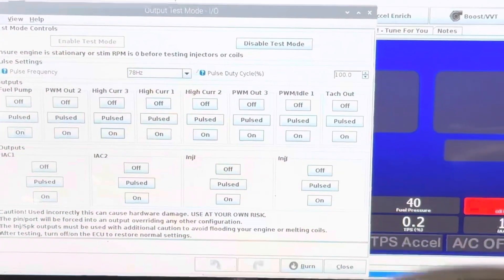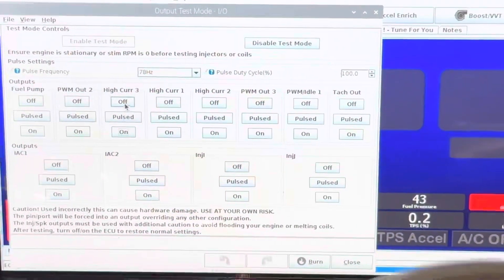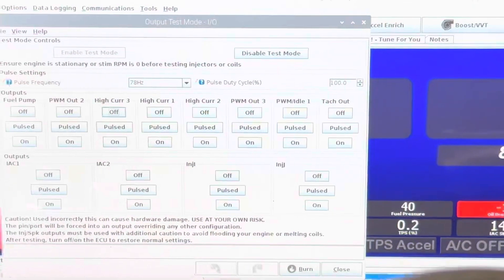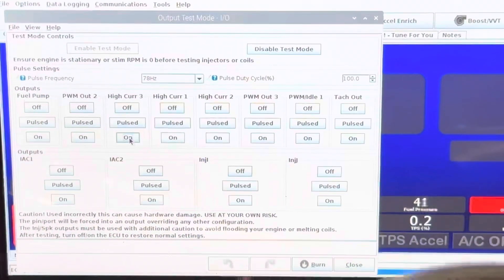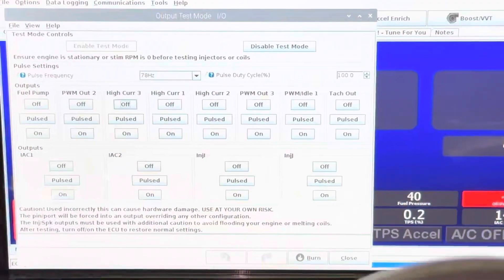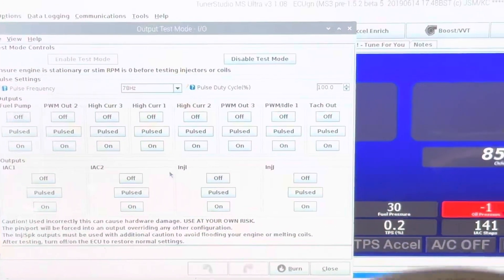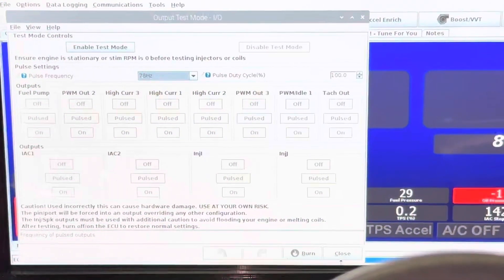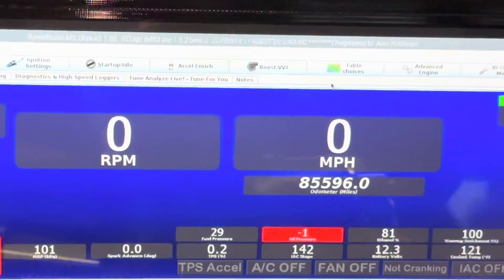Now let me kick on the secondary pump, which is tied into high output tunnel three. Watch that fuel pressure indication — it kicked up. So the second pump was off and now it's on. Let me cycle it off. Second pump off: 40 pounds. Second pump on: 43 pounds. So as of right now the system is working how it's supposed to through the test. I'm going to turn this pump off, disable test mode, and go look at the control strategy on that high output circuit, because that is exactly how it's supposed to be working — and that is not how it has been working.